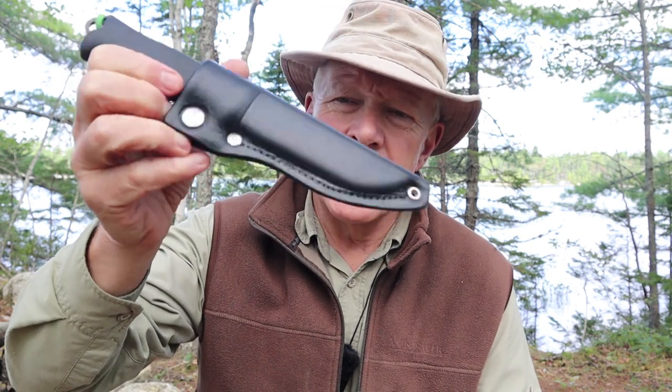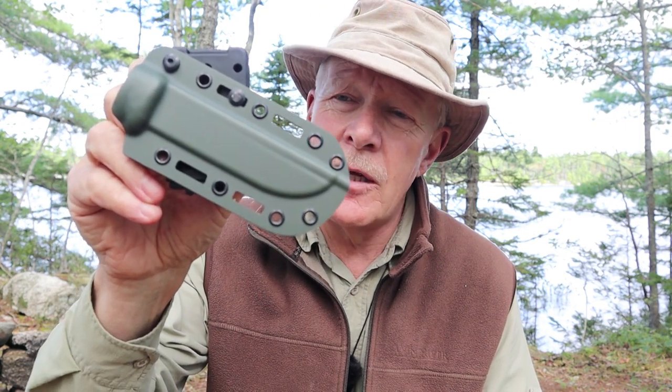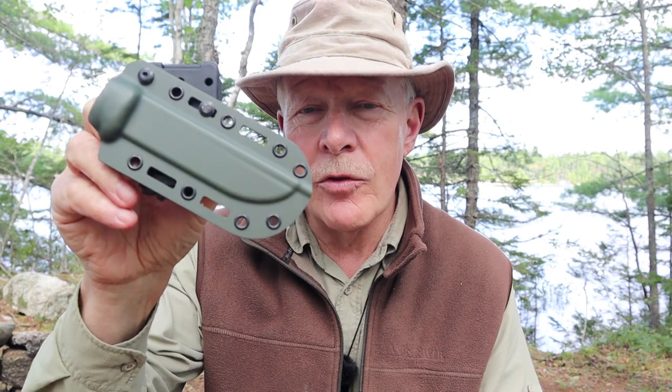If you're a fan of the Toreva Jacare Pucco 110 like I am, but maybe not so much a fan of the sheath, or you need something different than a leather sheath, I may have something you'd want to see — and that is this. This is a synthetic sheath made of a material called Bolteron, made specifically for the 110.